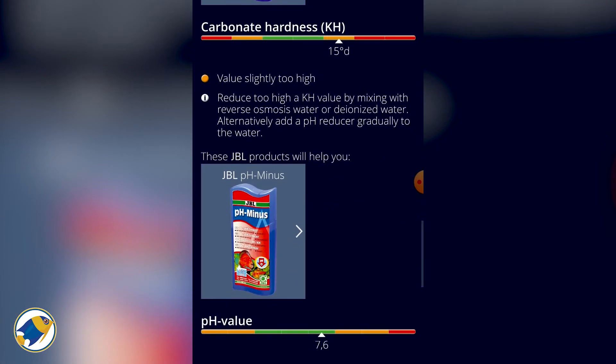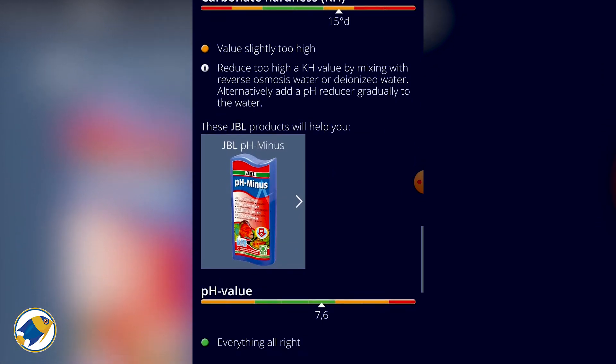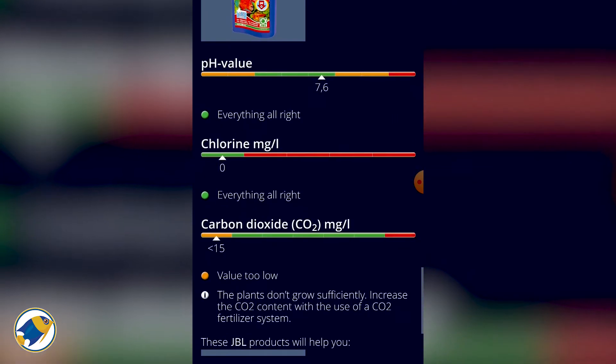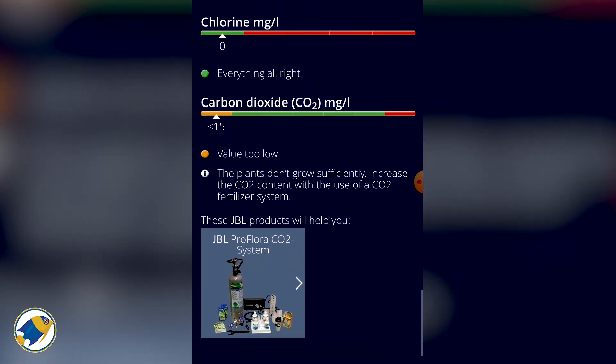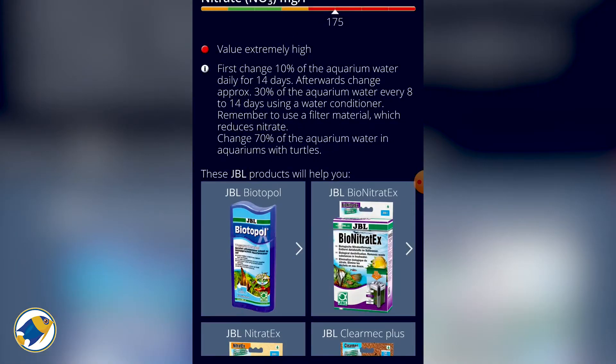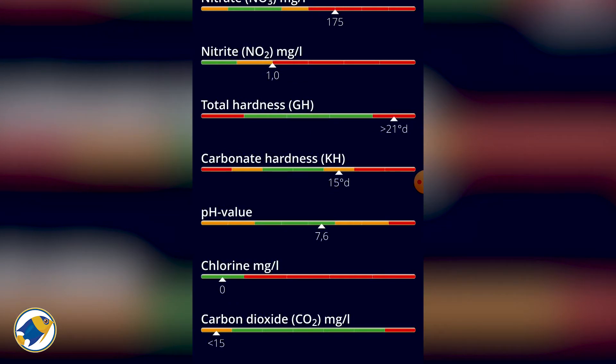Apparently most of my values are too high. I'll be honest, that's actually pretty cool to have those details. Don't judge me on the fact that my nitrates are quite high — clearly I need to do a water change. So I just wanted to give you my final thoughts on the JBL ProScan test strips.